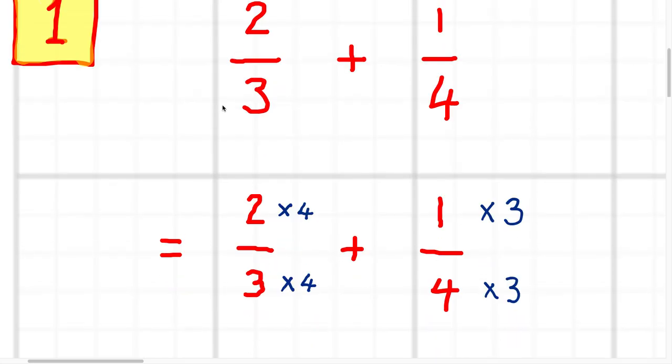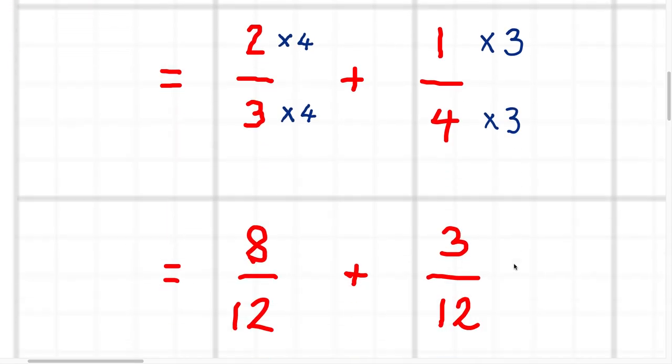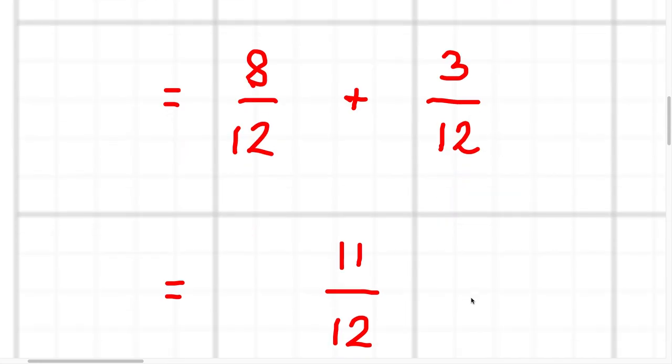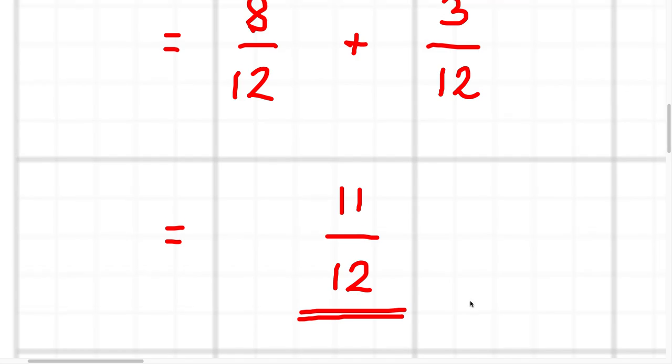The first thing I did was try and make the denominators the same. Three and four both go into twelve, so I wanted to make the denominators out of twelve. I multiplied the first fraction by four over four, which is just like multiplying by one, and the second fraction by three over three. That gave me eight twelfths plus three twelfths. When you add those up, you just add up the tops, so you get eleven twelfths. The first answer was eleven twelfths.